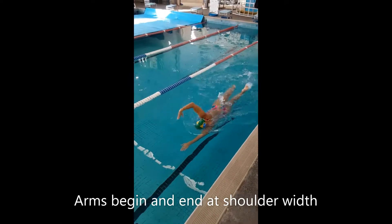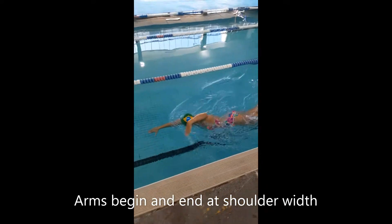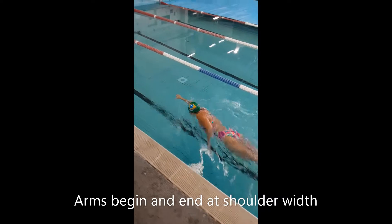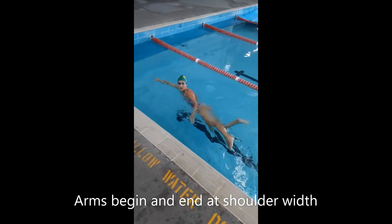This time we're looking at the freestyle arm entering and starting from the shoulders and not in front of the head. This ensures that the body is well balanced and that the pull is effectively sending the water behind the body.